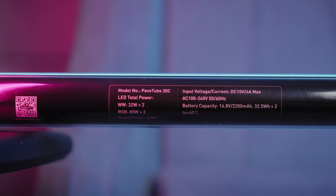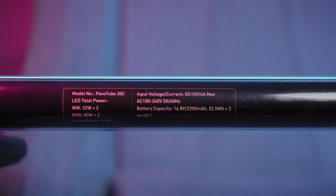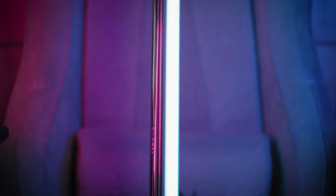The Powertube 30C has a built-in 32.5W double battery and it can also be powered with a dedicated power adapter that is included in the package.